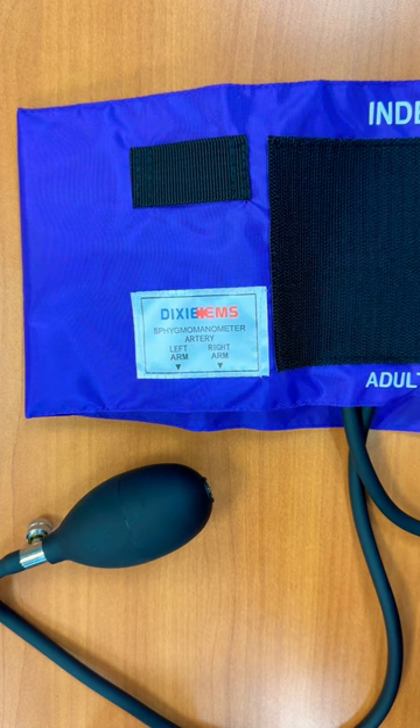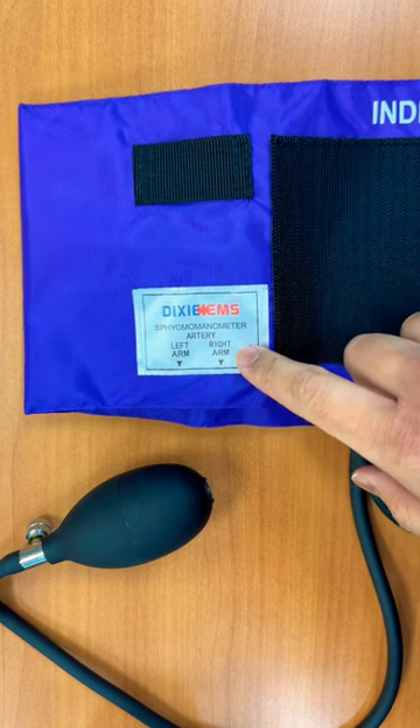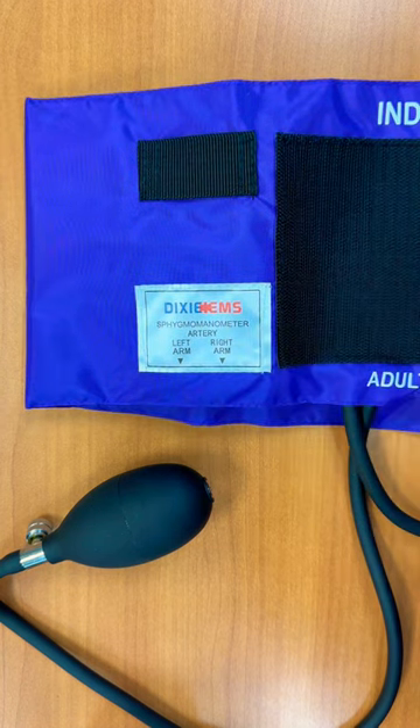This blood pressure cuff also has labels for left arm and right arm, that way you have proper placement on the patient.